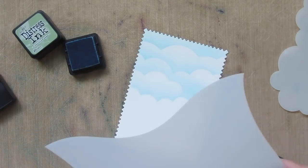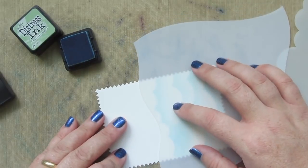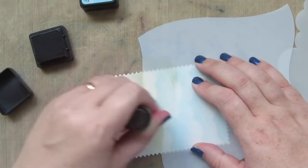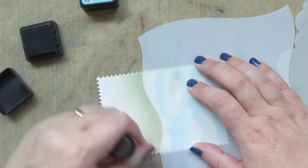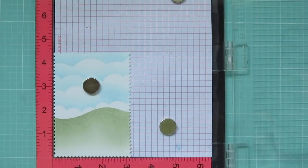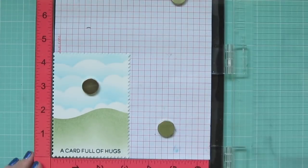Then I'm going to bring in the MFT Drifts and Hills Stencil and add a nice grassy hill to the bottom half of my panel. I'll pick out one of these hills and then use some Bundled Sage Distress Ink to blend down — I want it to be darkest at the top and kind of fade off towards white at the bottom. I'll go ahead and pop that into my MISTI so that I can stamp my sentiment. I'm using Lawn Fawn's Deep Sea Ink and stamping 'a card full of hugs,' inking it up twice to get a really good impression.